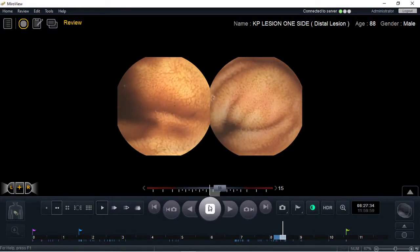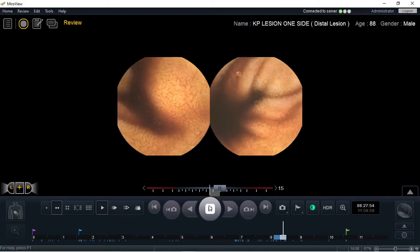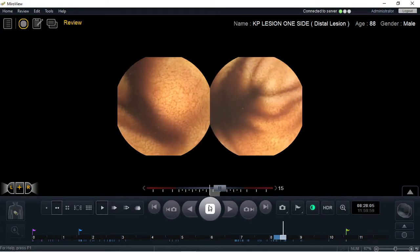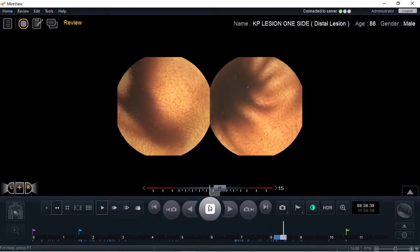Hi, this is a demonstration video on the double-tipped double-headed capsule by Intramedic using the Miocam software. This video will demonstrate the importance of using the double-headed capsule versus single-headed.